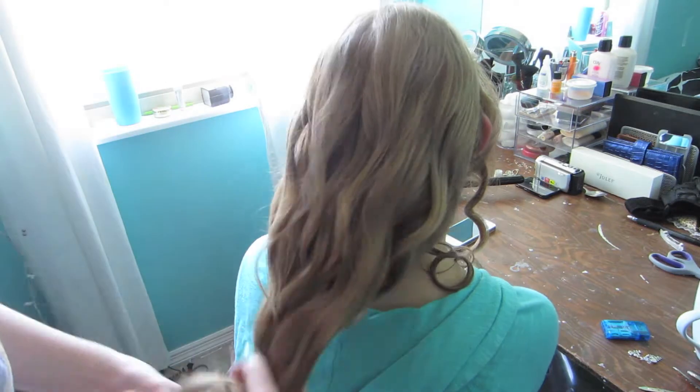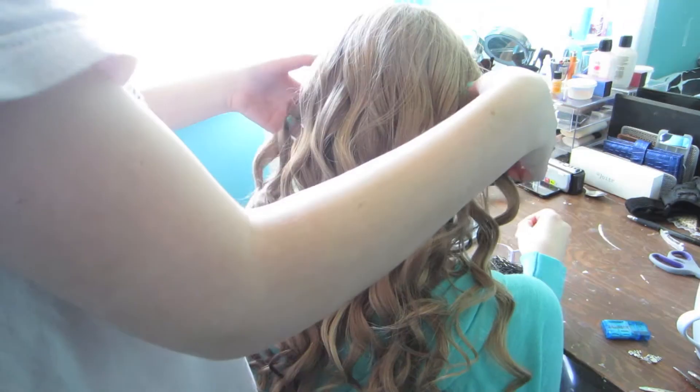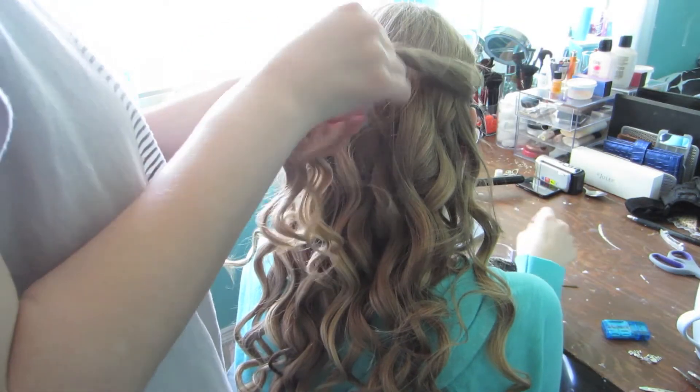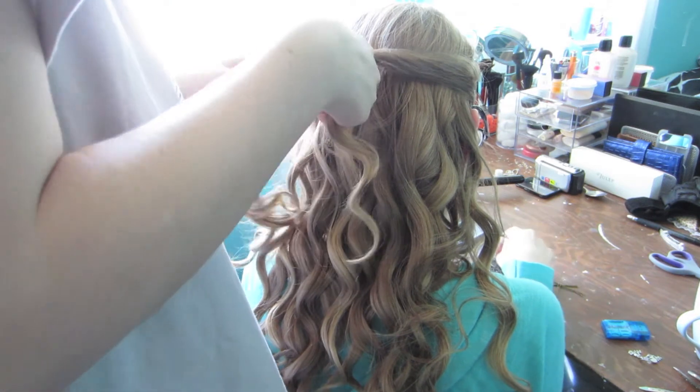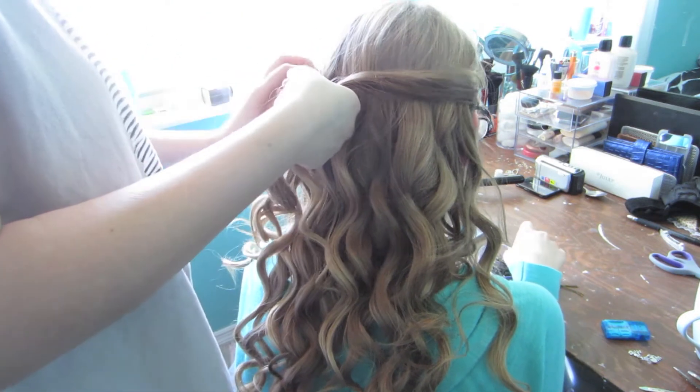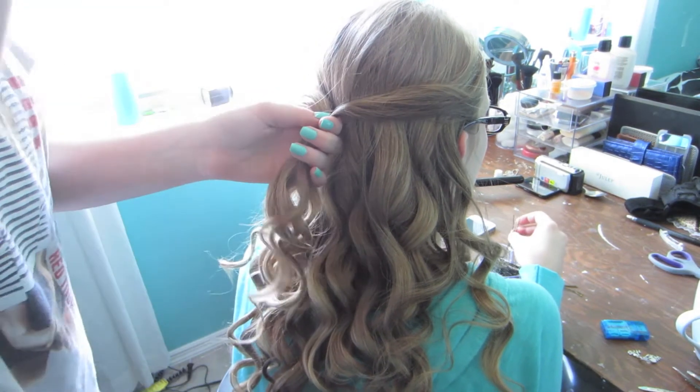Hey everyone! So I just wanted to show you guys the fun updo that I did to my sister's hair for my lookbook, which will be coming to my channel soon. I just curled her hair with my Cortex 4-in-1, the second to smallest size.